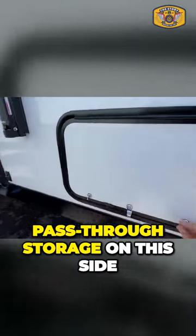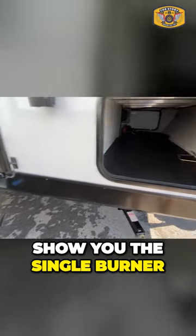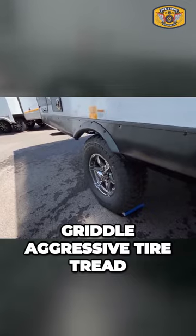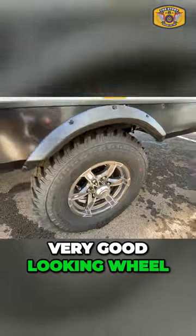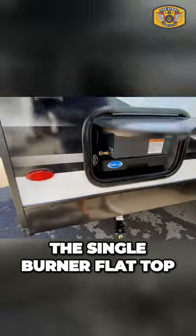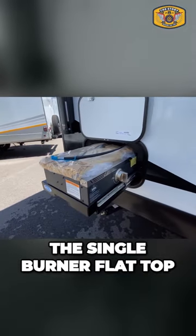I'll go ahead and show you the pass-through storage on this side, and then I want to show you the single burner griddle. Aggressive tire tread, very good looking wheel and tire setup, and then here is the single burner flat top.